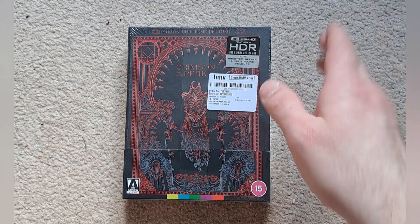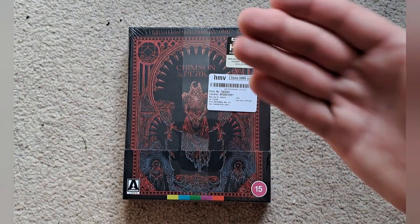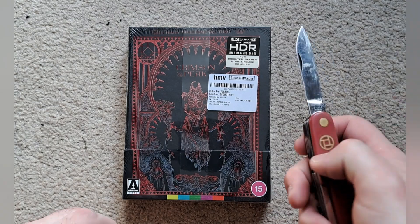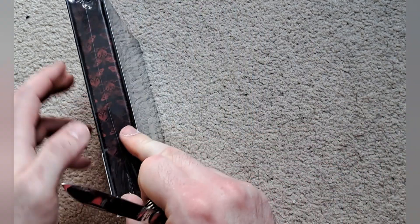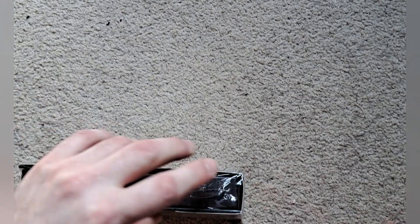The set is still available on HMV so I'll leave a link in the description, and I think we will get straight on with the unboxing. I've got a handy little pen knife here — not going to fend off ghosts but it'll do something — and I'll make a little cut there.